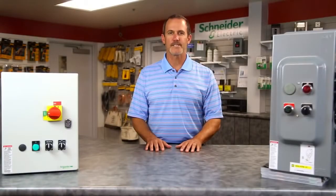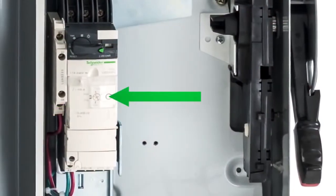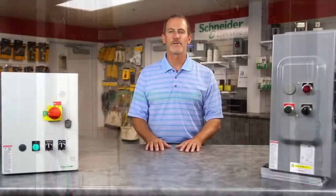The patented modular design simplifies selection and inventory. For example, last-minute changes to motor full load currents are as easy as setting this dial, and changing overload modules requires no tools.